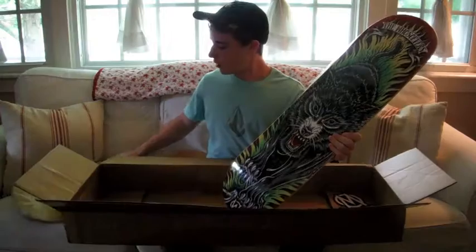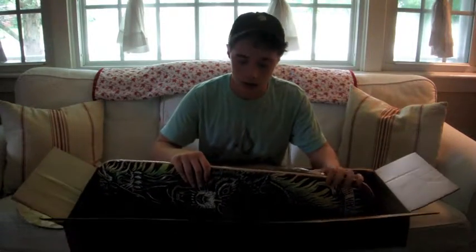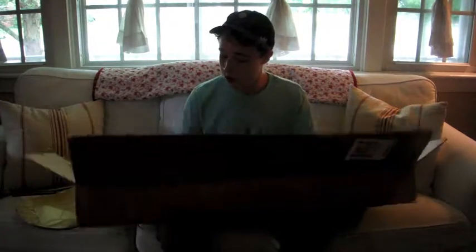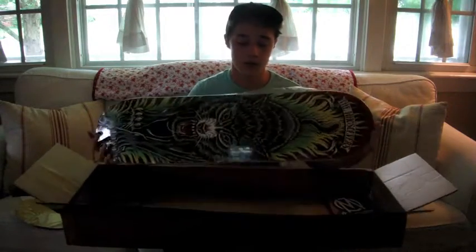These are just dope. And if you want to buy these, you can go to thewhosoevers.com. These are really nice decks — this one is a 7 ply, so that's good. This one is just sick too. I really, really like this one.